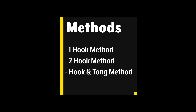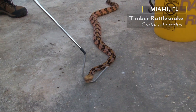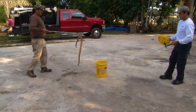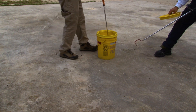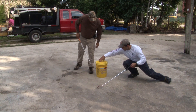Now let's get into the techniques. The techniques and methods we will be covering are the one-hook method, the two-hook method, and the combined use of hooks and tongs. With the one-hook method, the hook should gently be slid underneath the snake to about one-third to one-half of the body. This is for the snake's safety as well as to help the snake stay balanced on the foot of the hook. The snake can go into the container head first or tail first. Once the hook is removed from the container, fully secure the lid.